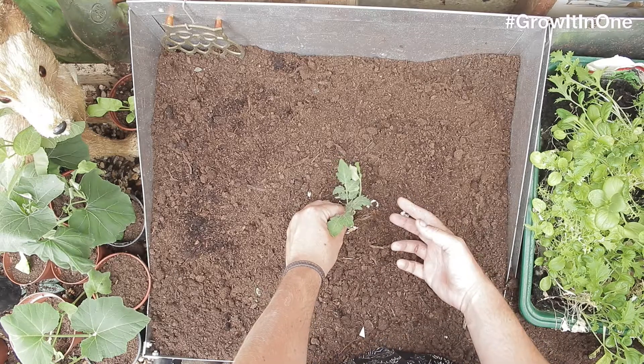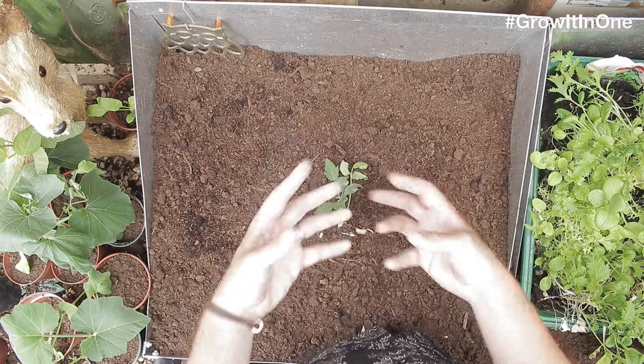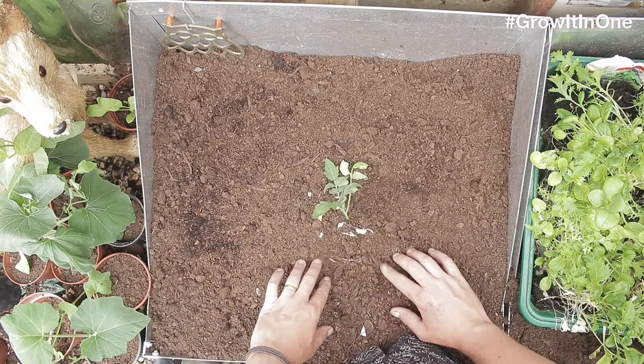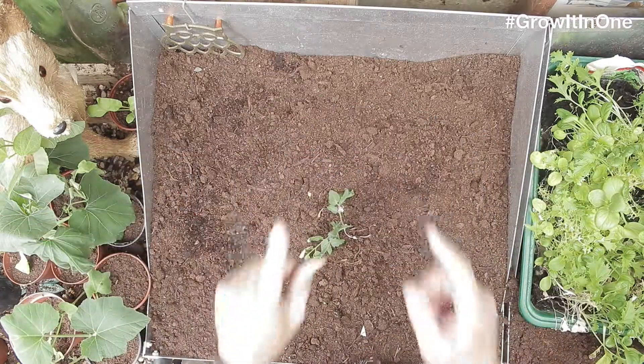Not only will that be great for drainage, it will also give calcium to the plant, which will make it grow stronger and better. Also, the eggshell will stop the slugs coming along and eating your tomato plant. That's today's Grow It In 1.